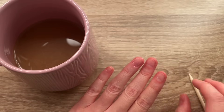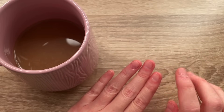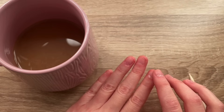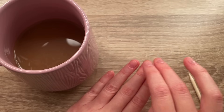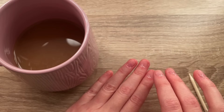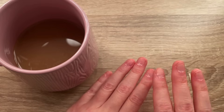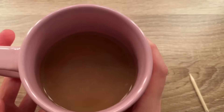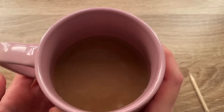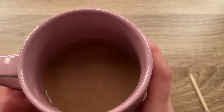So I'm just going to go ahead and wash my hands briefly to get rid of all the gel. Also, I wanted to say I filed my nails like I mentioned, and then I went ahead and took the file and buffed my nails out as well. So when I glue the false nails on, they're going to stick a lot better and stay on a lot longer.